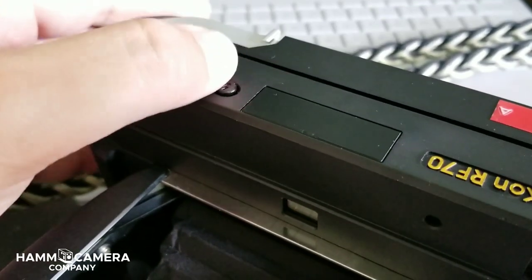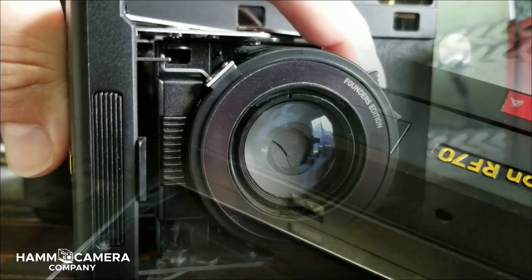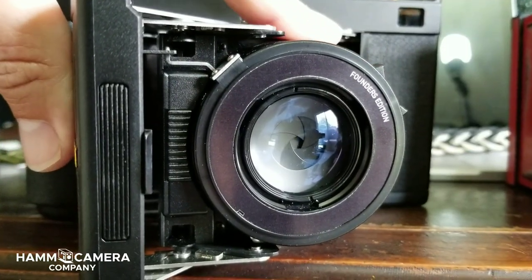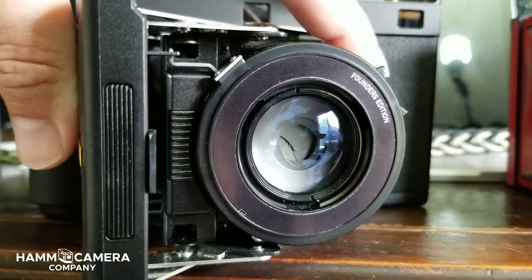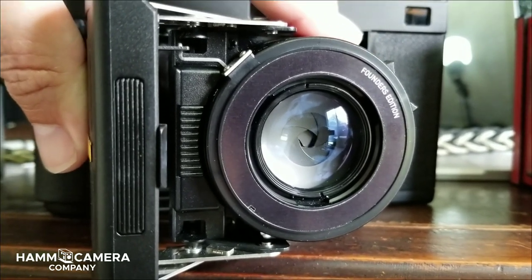Mint Camera even went ahead a step further and decided to give us a nice pop-up flash. Looking around the front we see the aperture ring that goes from f22 all the way down to f5.6. It's really nice there and smooth operation.